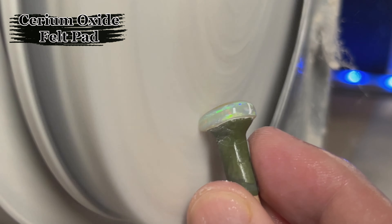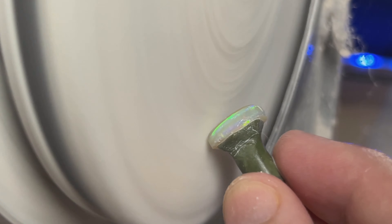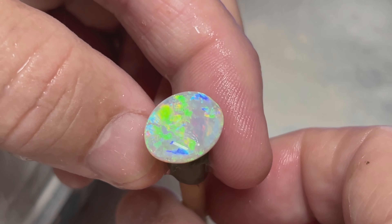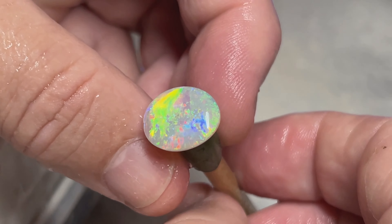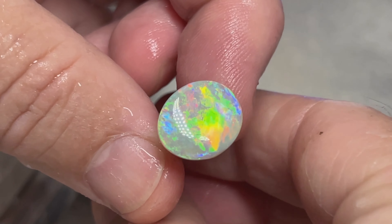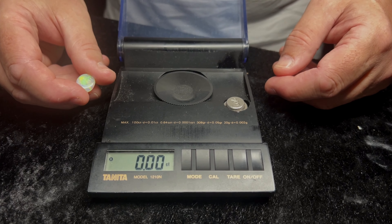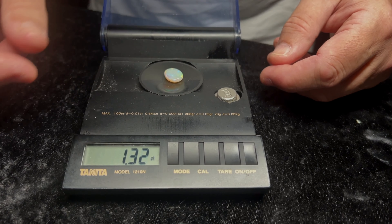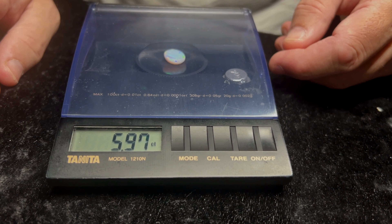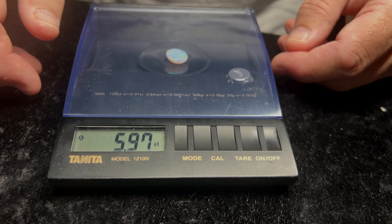Back to the cerium oxide — using the felt polishing pad and cerium oxide. And the final weight: 5.97 carats.